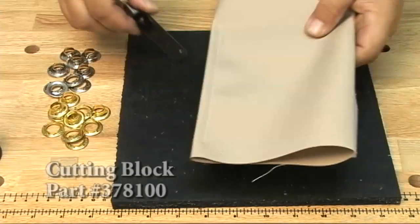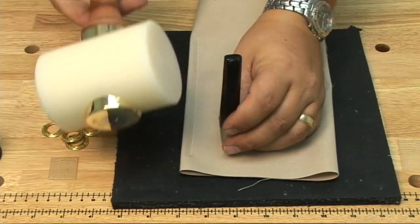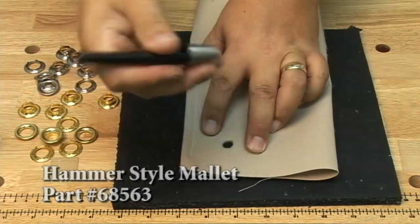To install any kind of grommet you need to punch a hole through the fabric first. You can use a hole cutter or a razor blade, which we'll show later. Using the hammer style mallet, we get right through the material with one or two blows.